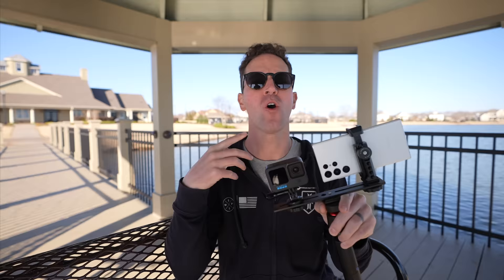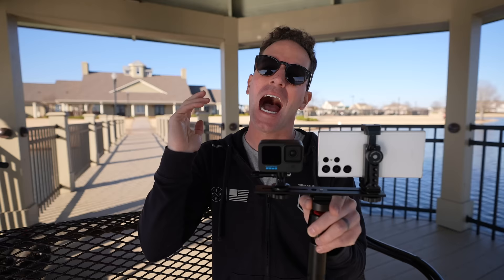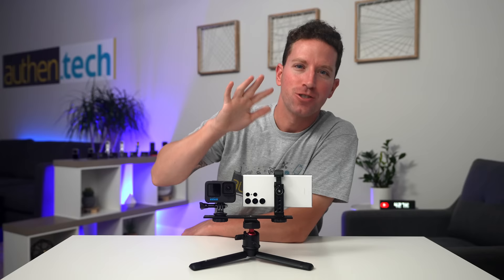Whether you're a content creator or a parent capturing weekend adventures with your GoPro or smartphone, we want to share those memories right away on socials. With the phone it's easy — just tap and it's posted. With the GoPro, you have to connect over Wi-Fi, copy clips, edit, trim, and post — it's such a hassle, and a lot of those clips go unused.